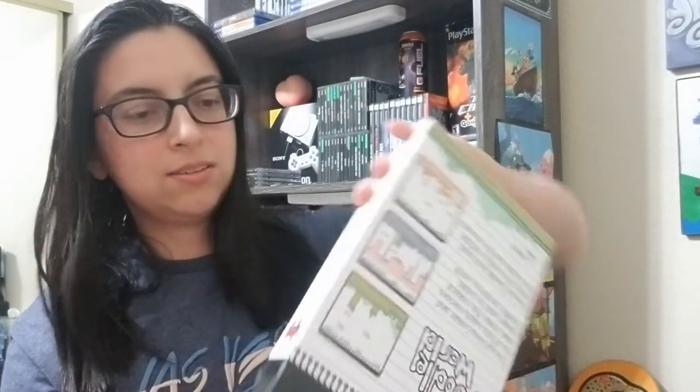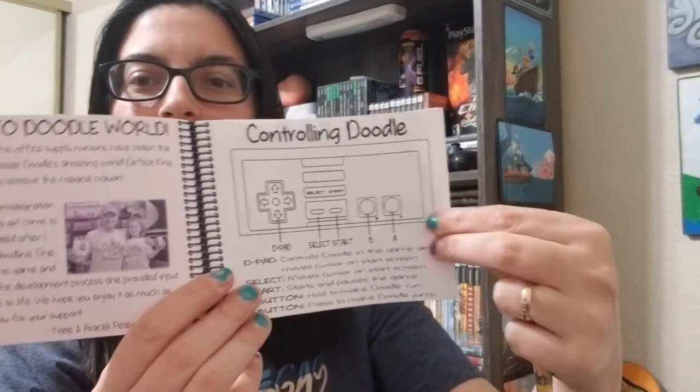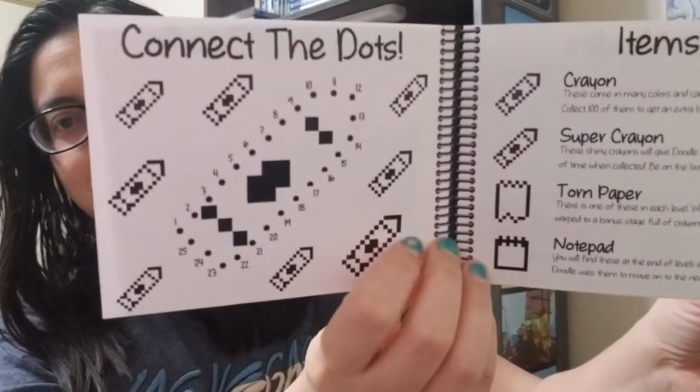That's so cool. And here is the manual. This is the cute part — this manual comes with some crayons, some Doodle World crayons, because it's not in color. It's actually black and white and you can color it in. So the whole manual is colorable, if you want to.